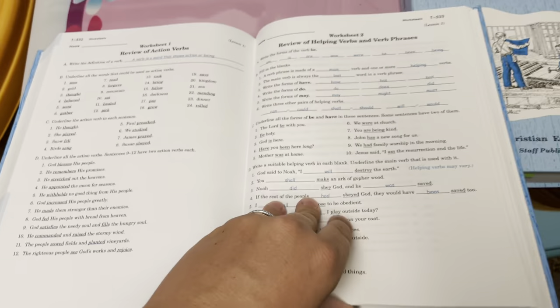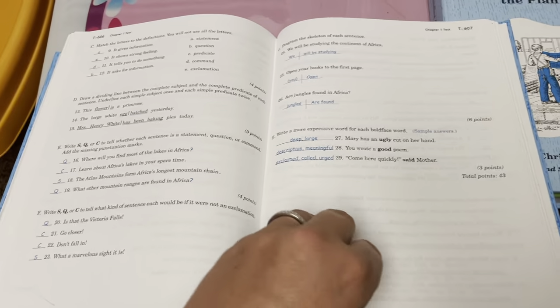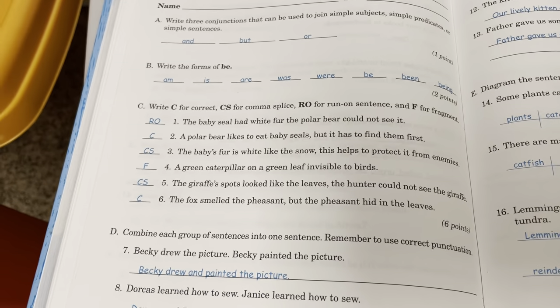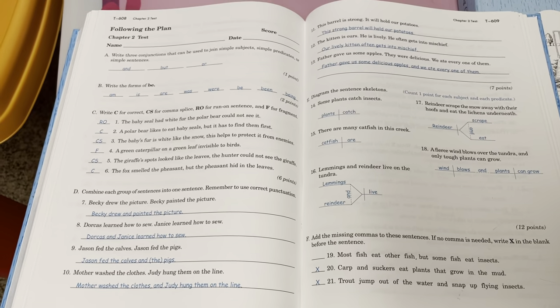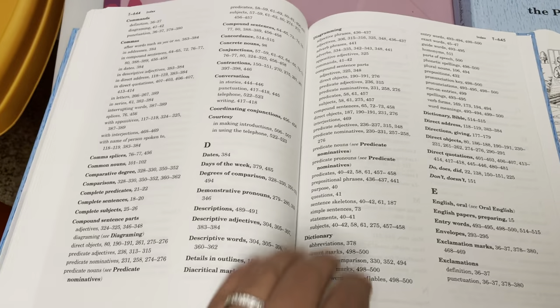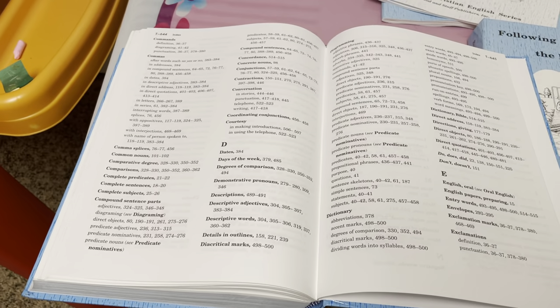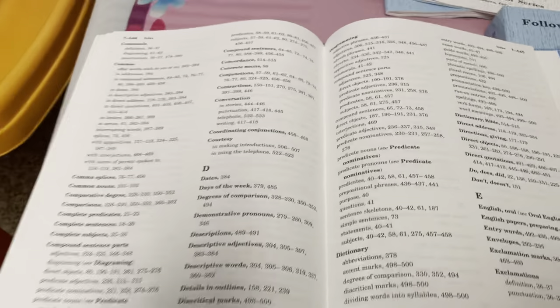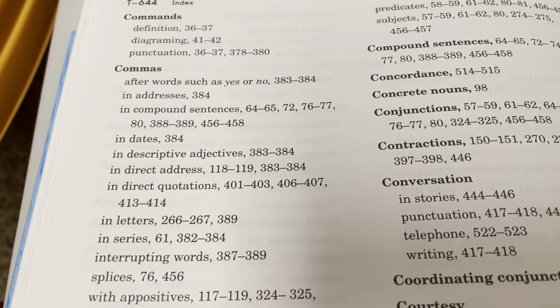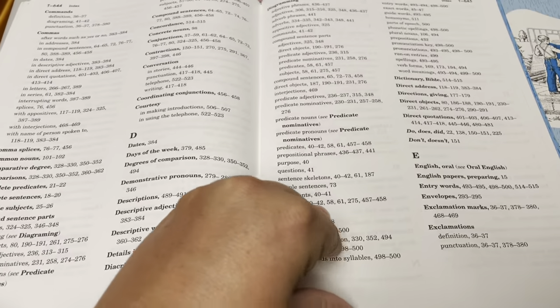Then these are the test answers - so there's the test and the test answer. Then you have an index. So if you're teaching a lesson and it's talking about something and you don't remember what it means - maybe you learned another lesson and they're adding on to it - you can come back here and look it up. For example, if you forget about comma and dates, go to page 384 and it'll teach you. I find this helpful when I'm teaching my daughter because there are times I forget stuff.